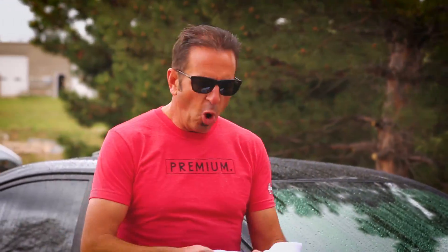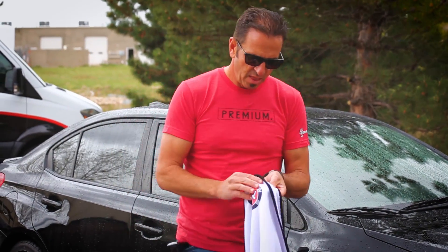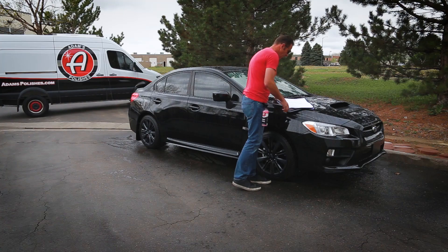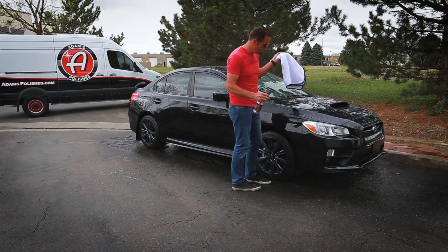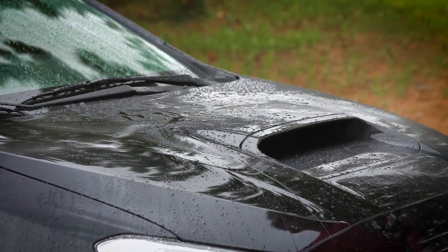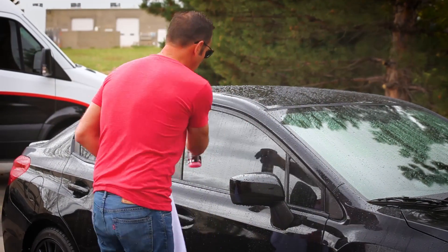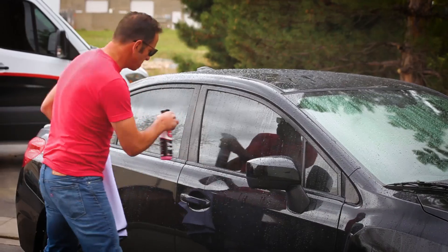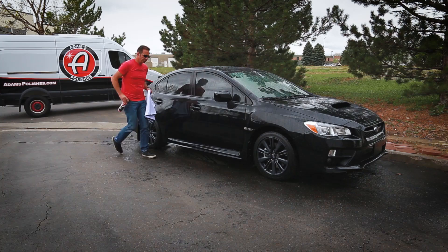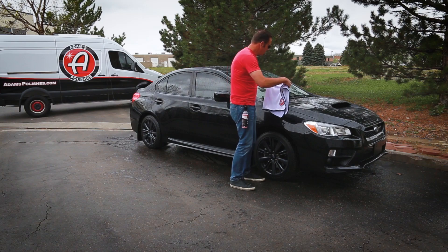Sometimes people like to open up a towel, lay it down, and drag it. For me, I like to fold my towel in quarters. I take a little bit of our detail spray — detail spray is one of the coolest drying aids you can ever use. It adds shine, makes your car dry super easy, and also stops water spots.